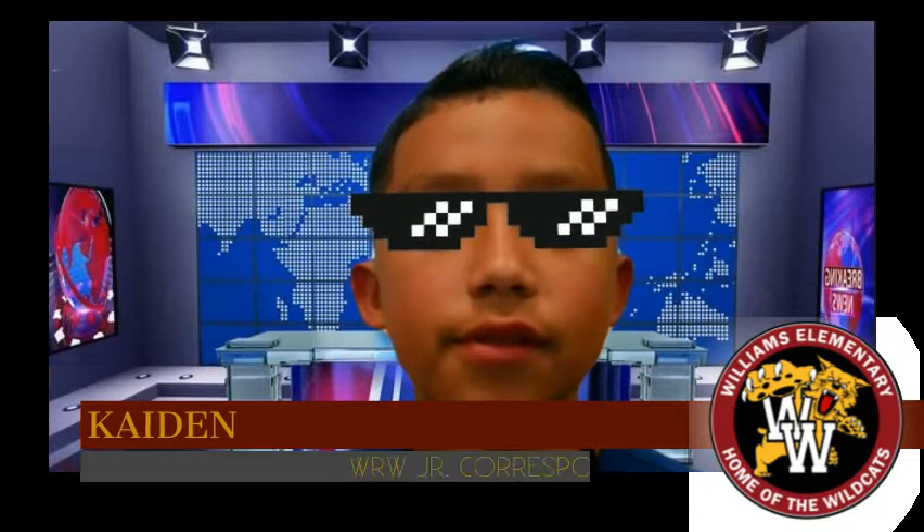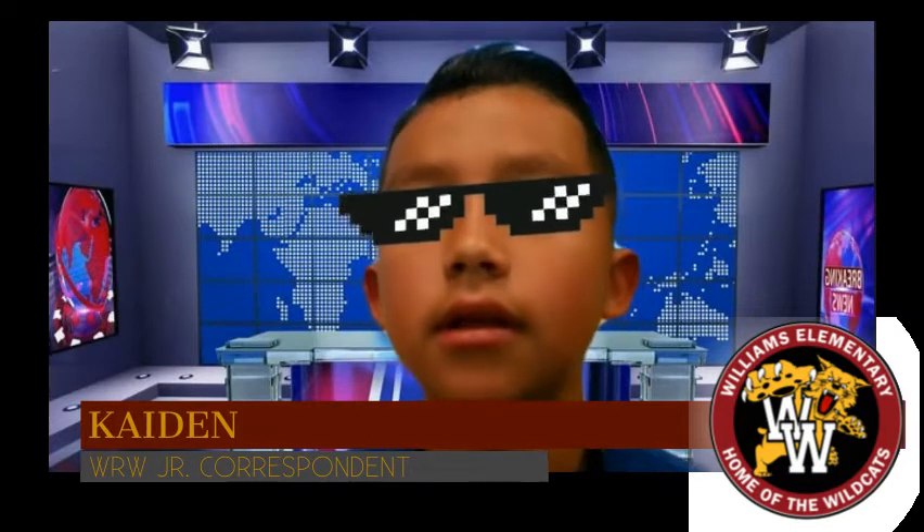I'm Curtin and today is Friday, December 3rd, 2021. Now we turn to Mrs. Vasquez for our weather report.